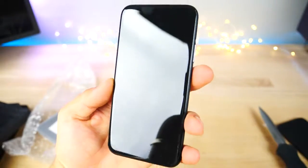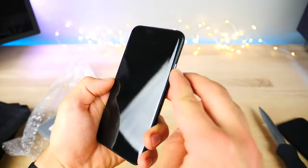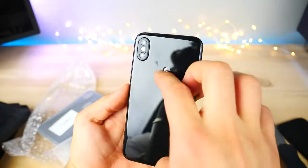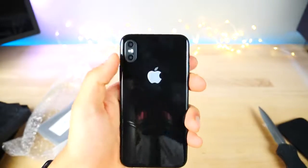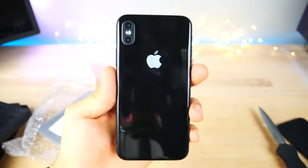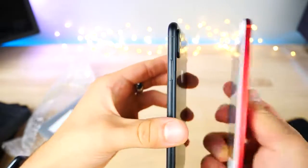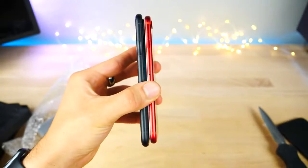Look at that — you've got your full display. This one doesn't account for the cutouts up top but it does have the buttons on the sides. That is actually stunning. There's an actual metal Apple logo and a one-to-one camera up top. This thing is incredibly detailed. All of the buttons themselves are chamfered on the edges.